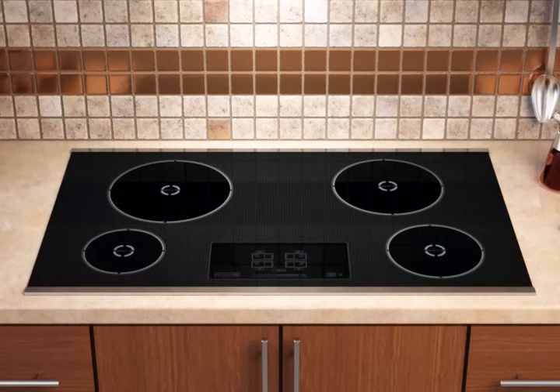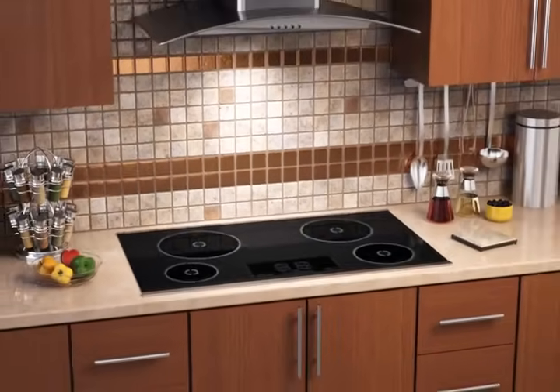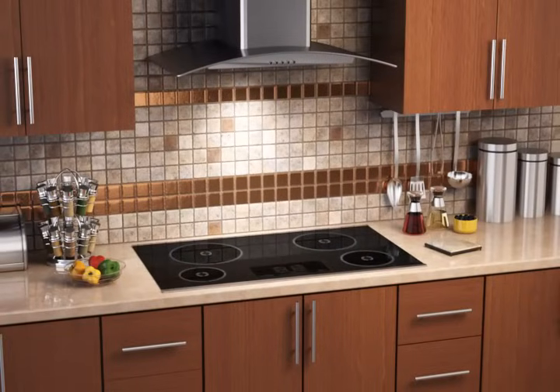This concludes our overview of induction cooking. You're now ready to enjoy faster and more energy-efficient performance than traditional cooktops with induction cooking.